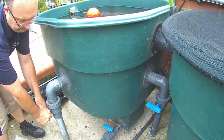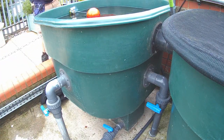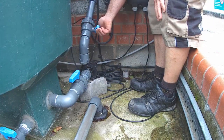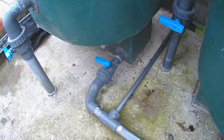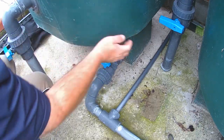In our case we have four separate ponds connected to our filtration system, and each pond has its own valve. We have two separate returns, each with an isolation valve. When all the valves are closed we can drain down the water in the filtration system without affecting the pond water level.